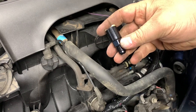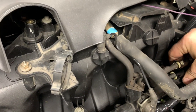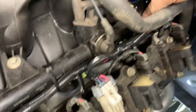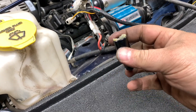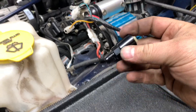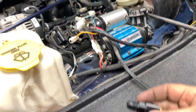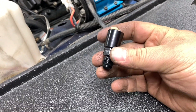For the return line I'm going to go ahead and put the 5/16 one in. For the pressure line down below, the LS engine has a 3/8 but your fuel line coming up from your Jeep is going to be a 5/16, so I got a 5/16 fitting right here.